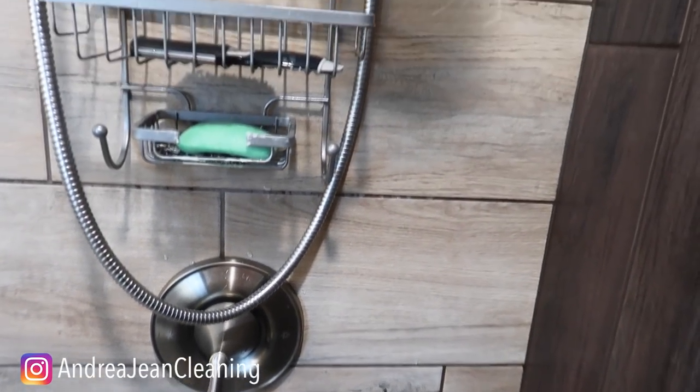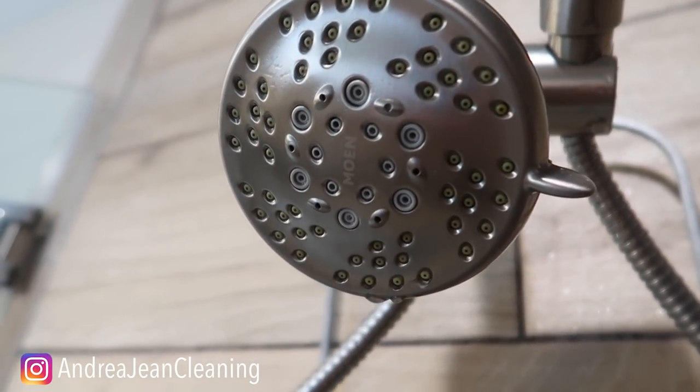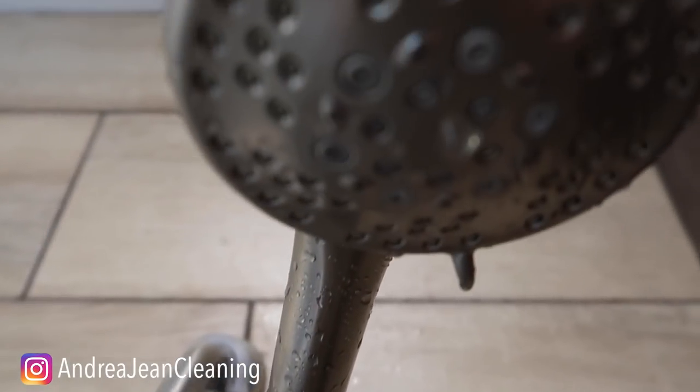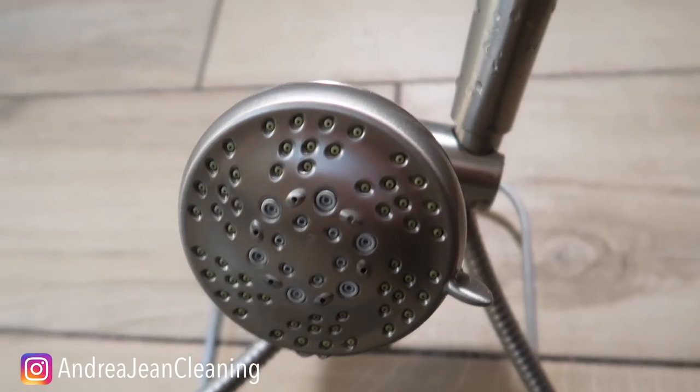The moment of truth — I just ran the water through it really quick. Look around here. It looks brand spanking new, and that took literally like two minutes, if that.